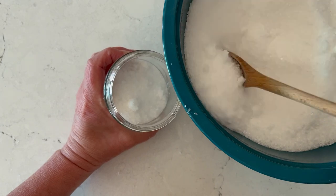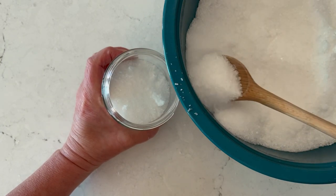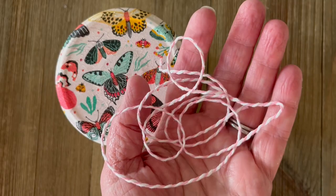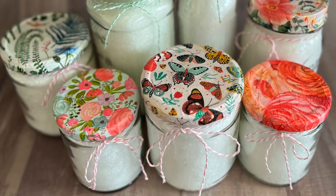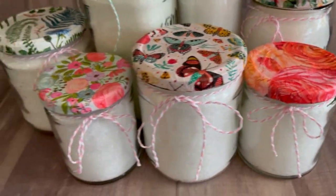I cleaned the jars thoroughly and ran them in the dishwasher. Go ahead and seal them up, and you can add tags, labels to the front, ribbons, or string like this. Look how cute these turn out — so adorable for gift giving! Great for Mother's Day, great for party favors and wedding showers.